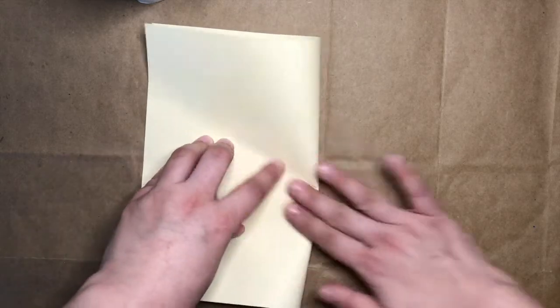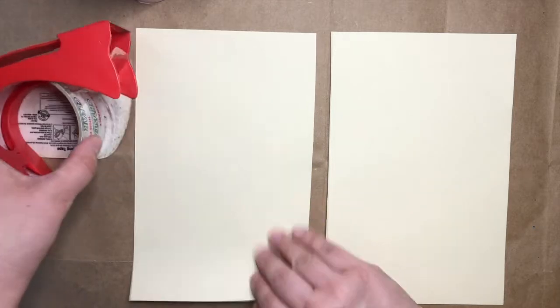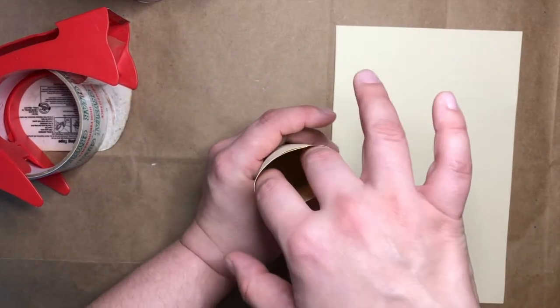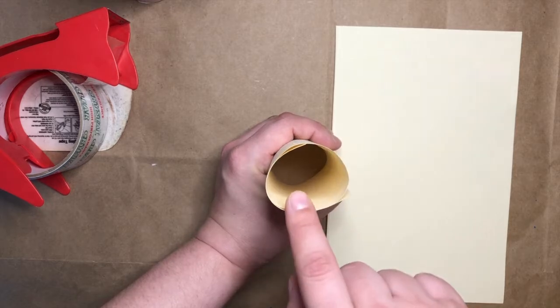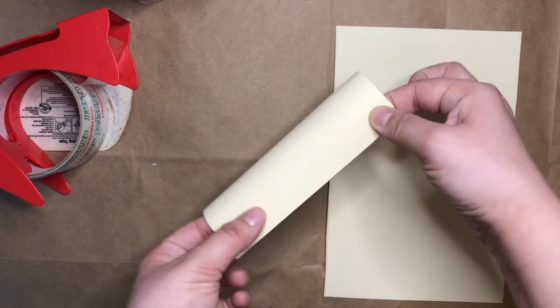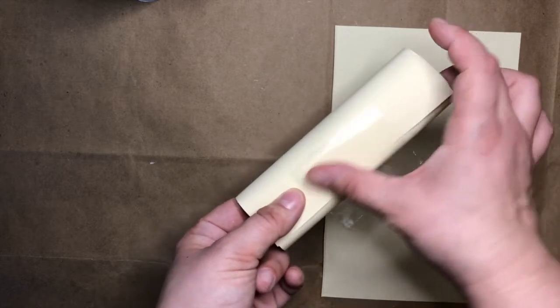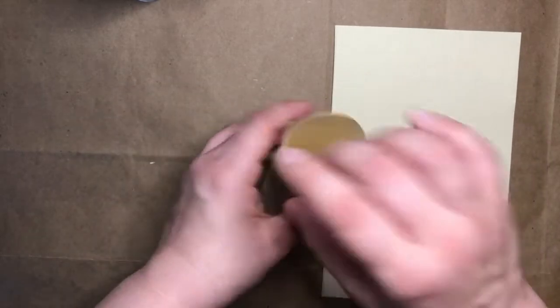The first thing I'll do is take my piece of paper and fold it in half. Then I'll grab my scissors, unfold my piece of paper, and cut on my fold line so that I have two equal or the same size pieces. Now that I have two pieces, I'll grab some tape and I'm going to roll each of my pieces into a tube. I want to make sure the tube is big enough that I can see out of it. Once I'm happy with the size, I'll grab my tape and put a piece on my tube roll so that it stays in place.